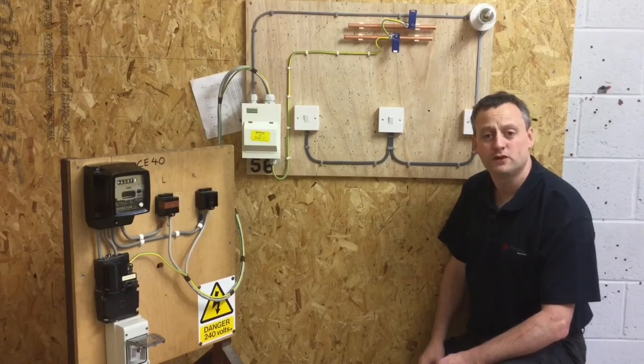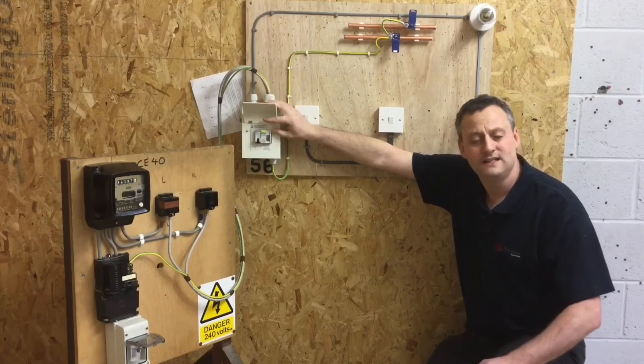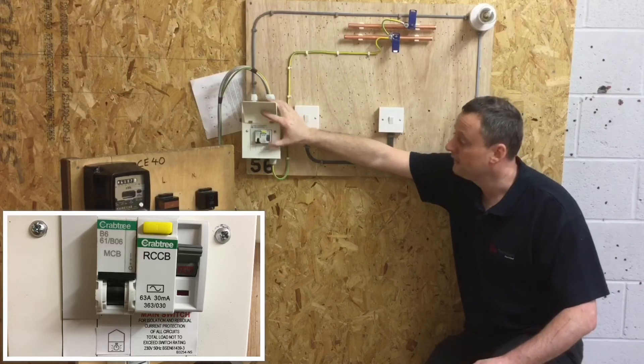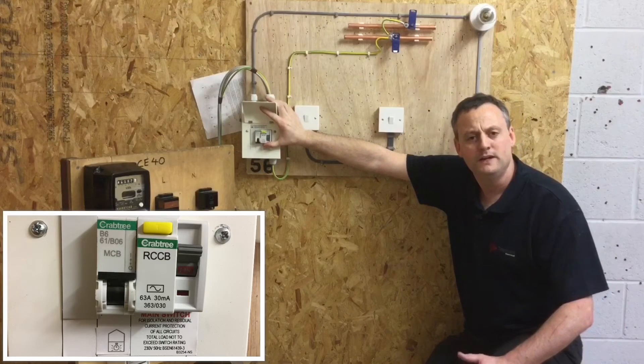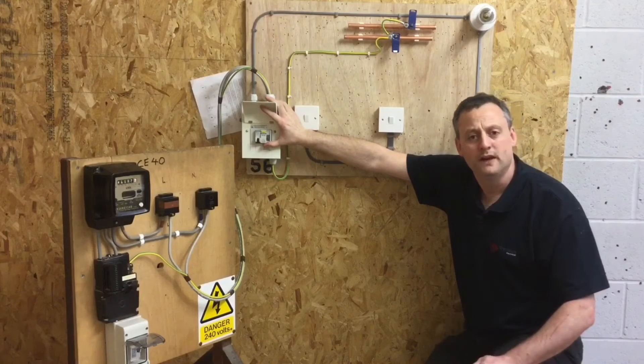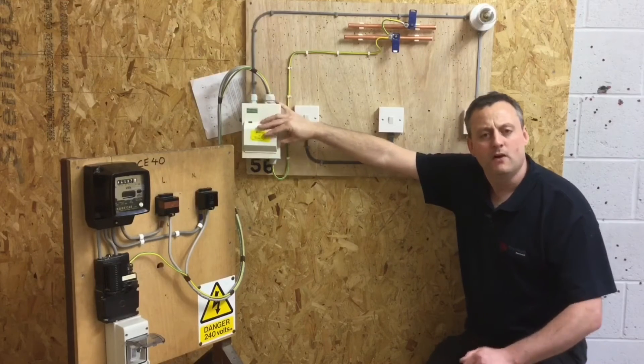We're proving those switches are functional, including the switches within the consumer unit. We've got the RCCB, which is a glorified switch — we need to prove that it goes on and off. We also need to prove that the appropriate circuit breaker for the upstairs lights circuit actually opens and closes.